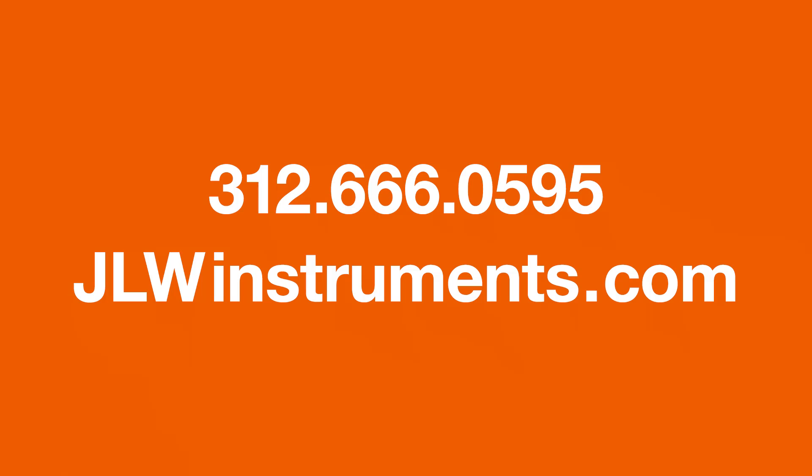Just remember this: JLW is your partner in measurement. We have everything you need in precision measuring instruments, gauges, and testing devices for force, torque, and pressure applications. For over 30 years, our business has been getting the job done for our customers. Questions? Just call 312-666-0595 and talk to one of our measurement experts, or email us at info@jlwinstruments.com to tell us what you need.